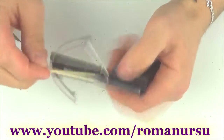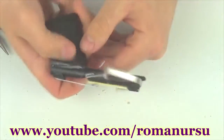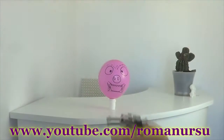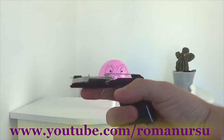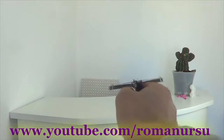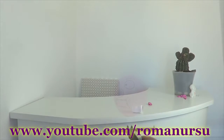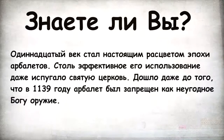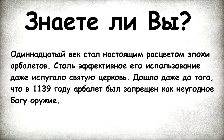That's all, guys — we made our mini crossbow using pens! A full version of the testing you may see if you click on the annotation or the link in the description. Have a nice day! Did you know the 11th century was the golden age of the crossbow? The efficiency of this weapon frightened the holy church, and in 1139 the crossbow was marked as an unholy weapon.